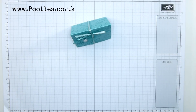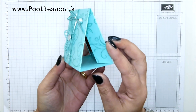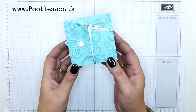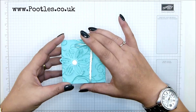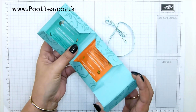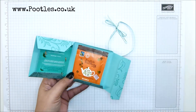Hi there, it's Sam from Poodles.co.uk. Thank you very much for joining me today. Today's project is this little triangular tea pouch, which actually also holds three by three cards and their envelopes too. It's really sweet - let me slide off this bit and it pops open.